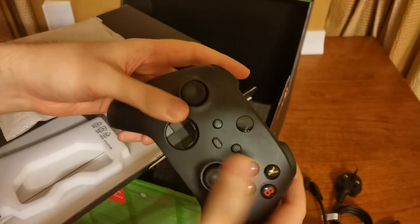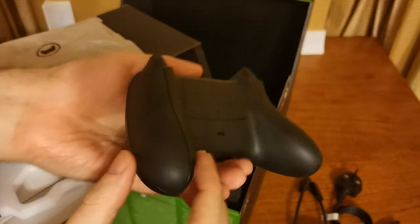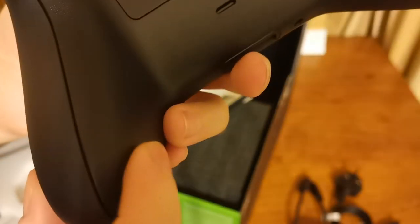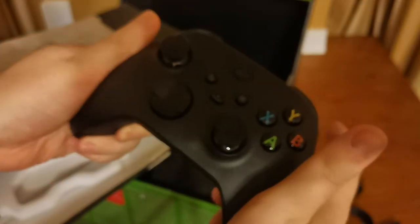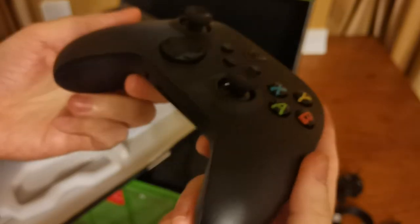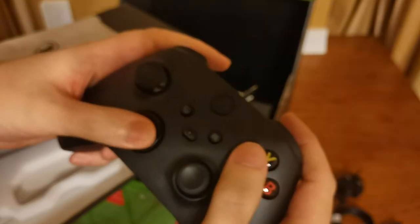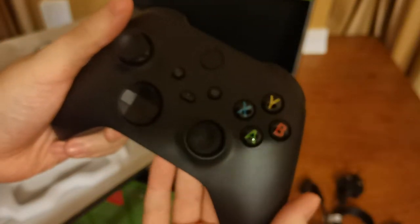Looks pretty cool, looks nice, feels nice. It's got these little grip parts here on the corners — it does have a feel of a grip, which is very nice. It means that your hands aren't just against plastic. It's quite light as well, which is very good. I could see me using this quite fine, quite nice. Very cool and groovy.